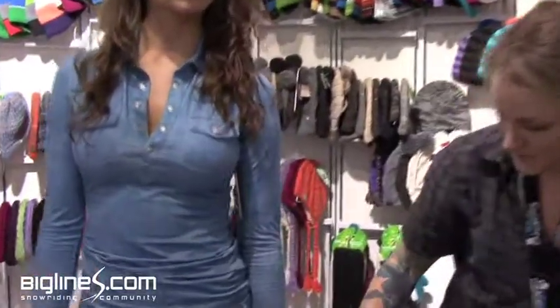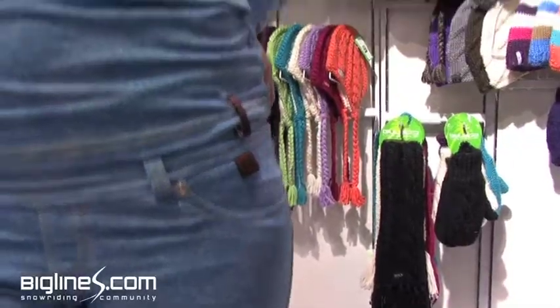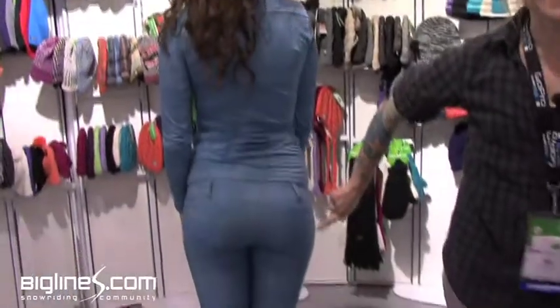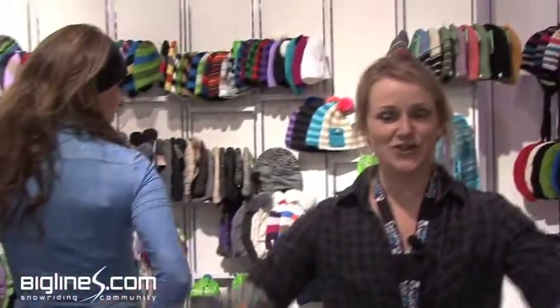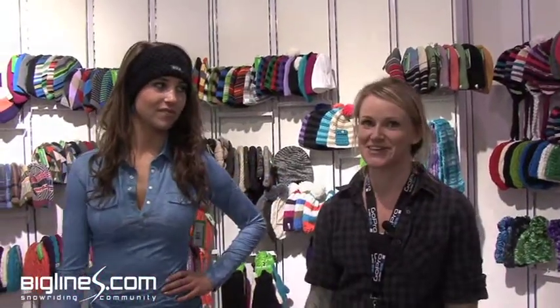If you zoom in here you can see it's actually just a very soft layer one piece. Turn around and show them your butt — it's got some little belt loops and a butt pocket. So after you get off the hill you can whip off those snow pants and go straight into the bar and you'll look great.